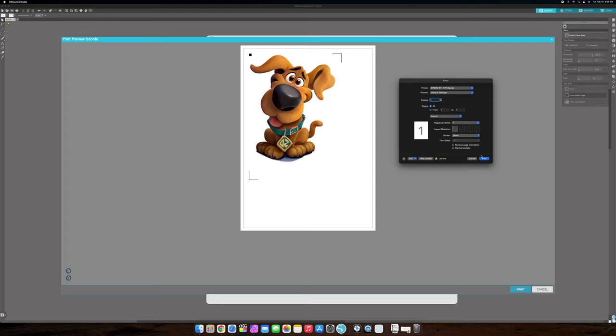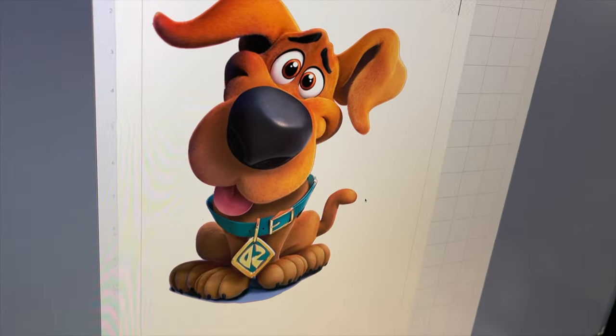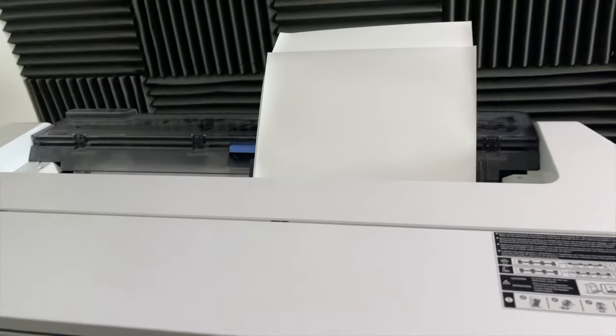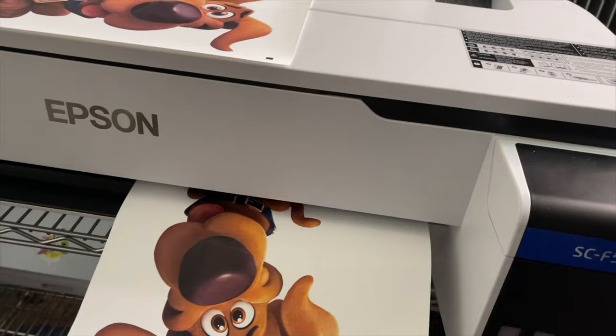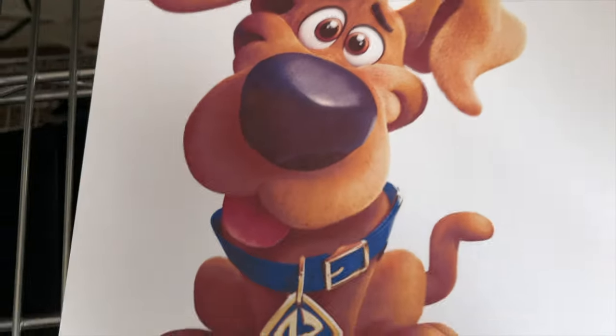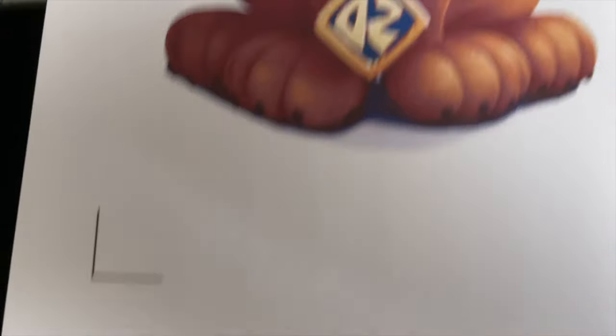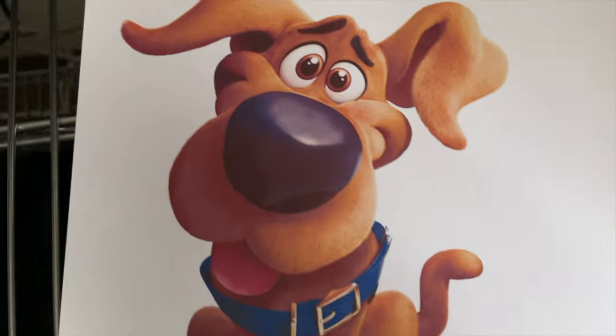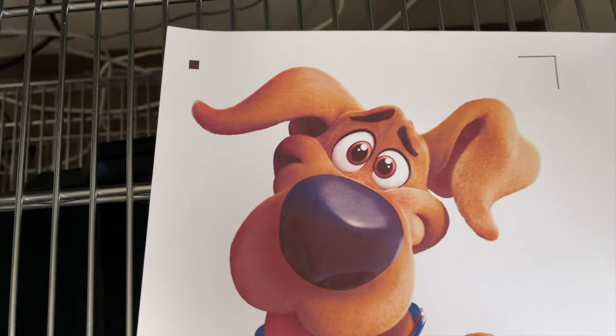Okay, now I'm ready to print. So we're going to come right over here and hit print. I just sent this print job to the Epson F570. The paper was successfully grabbed. This is the print we have — we have our Scoob. He came out correctly because his name tag is backwards, and we've got our registration marks pulled in nice and tight.